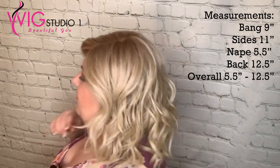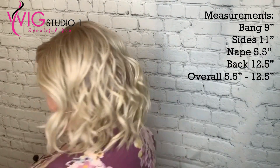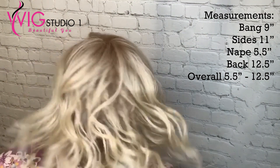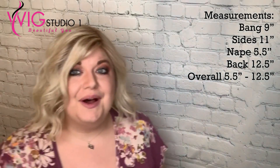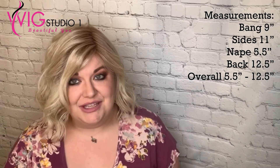Let's talk measurements. The bang is 9 inches, the sides are 11 inches, the nape is 5.5 inches, and the back is 12 and a half inches. So overall the length of this wig ranges from 5 and a half inches to 12 and a half inches.